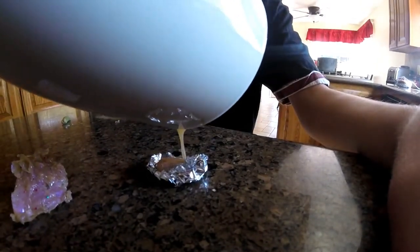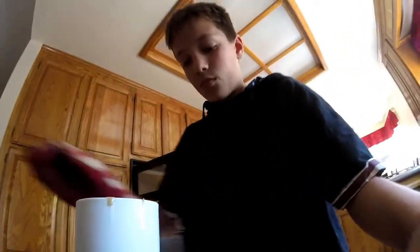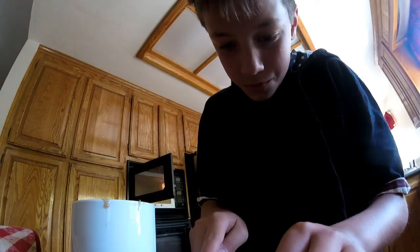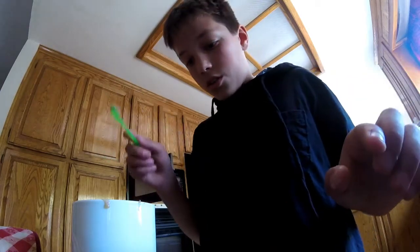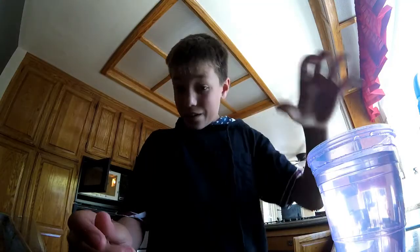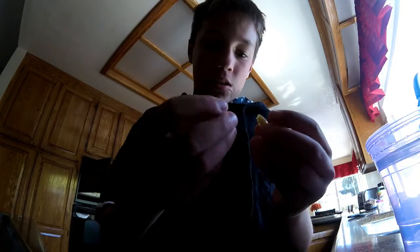Here we go. It's coming out perfectly. That is too much, but you get the idea. When you're done, you can trim off your extra pieces. There we go.